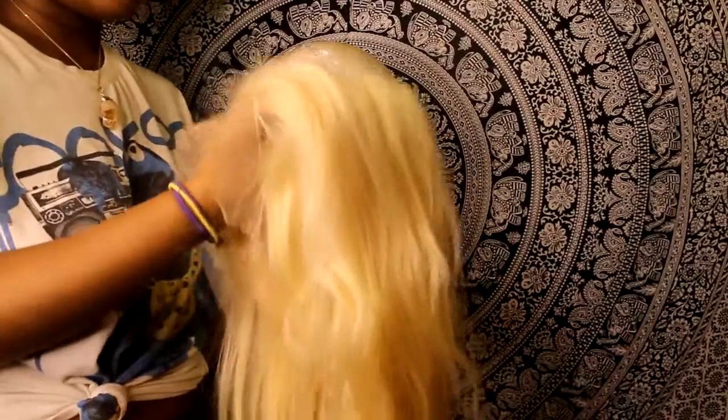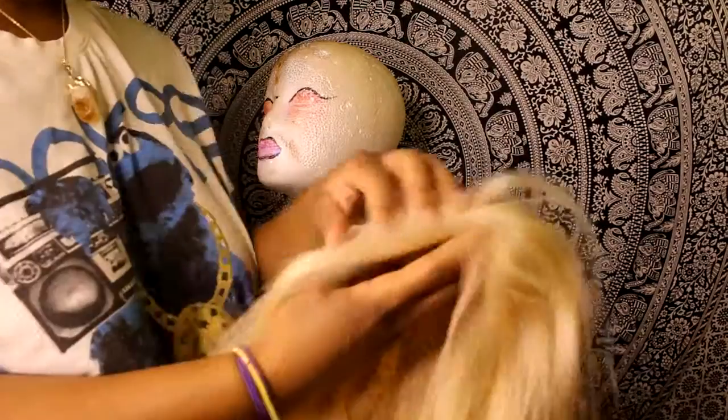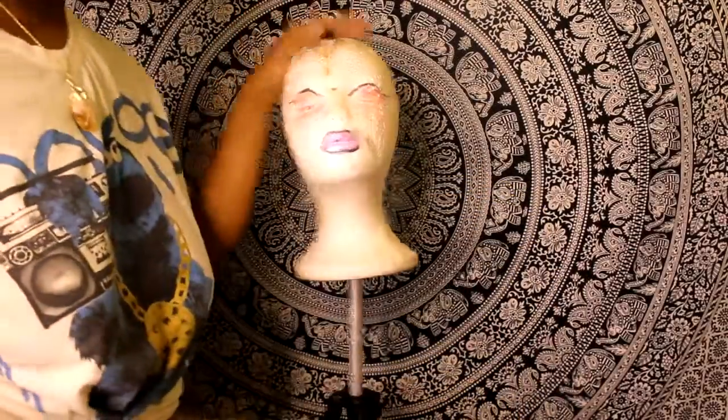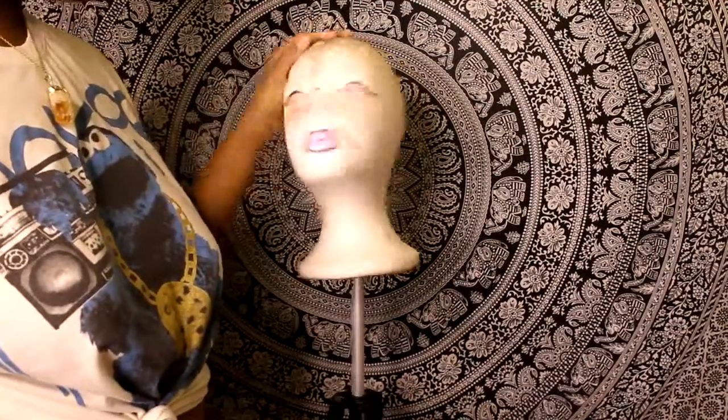This is the hair — Brazilian virgin hair from myperfectlacewigs.com, 18 inches. If you're short it's going to look like 20 on you. It's a frontal wig and it's pre-plucked — this is how the pre-plucked hairline is looking. In today's video I'm going to show you how to dye this hair.